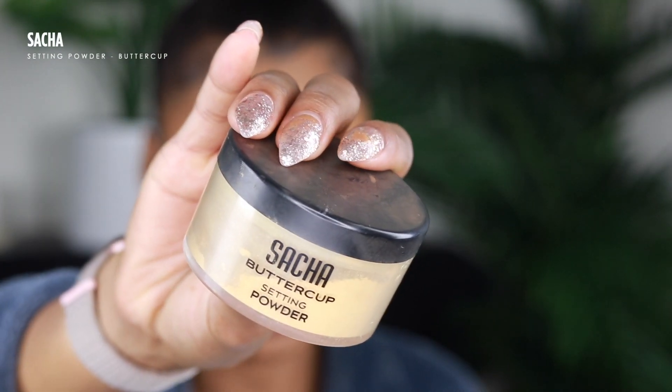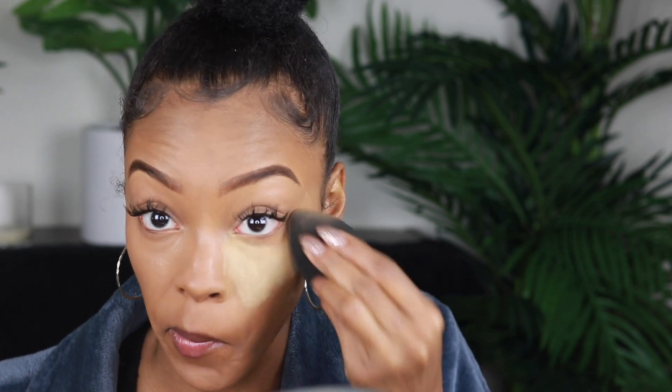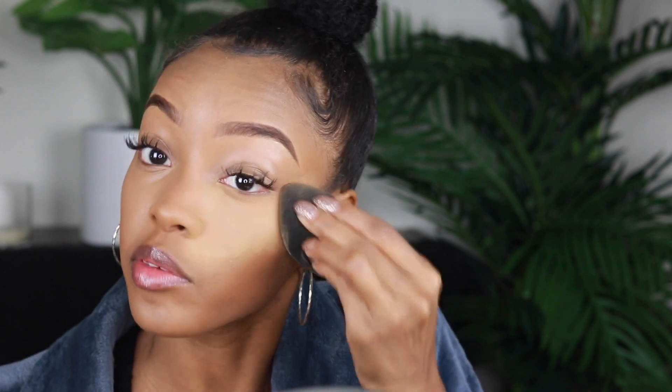I'm gonna set my face with the Sacha Buttercup loose setting powder. You do not have to blow it off like I do — you can tap it off on the back of your hand. You don't want to go too heavy-handed on the powder in the winter because you don't want to feel dry and cracking. You have to gauge it based on the oiliness of your skin. I'm gonna let that sit on there while I bronze and contour my face.